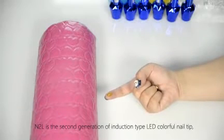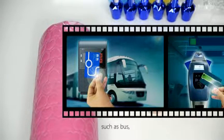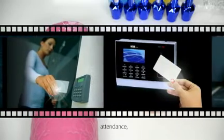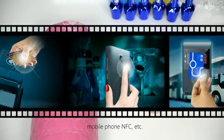N2L is the second generation of induction type LED, with a colorful nail tip, which will light up when meeting high frequency signals such as bus, subway, access control, attendance, parking, elevator, shopping, mobile phone NFC, and each other.